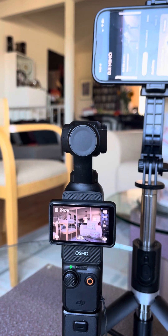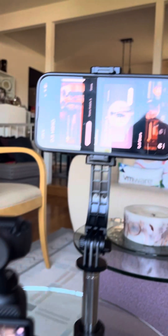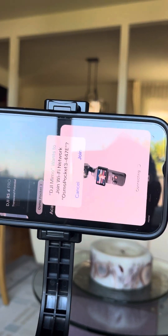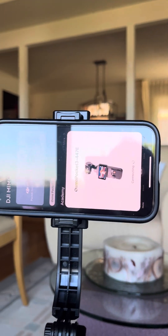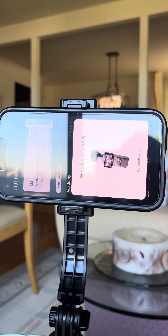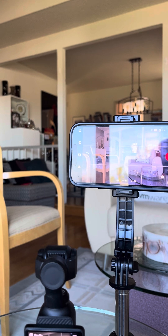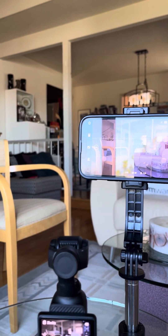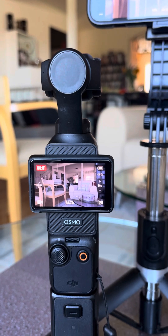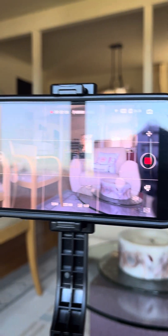Now I will press the shutter and connect the DJI memo. Joining. And now right here, do a recording — recording on Pocket 3, and also recording on here.